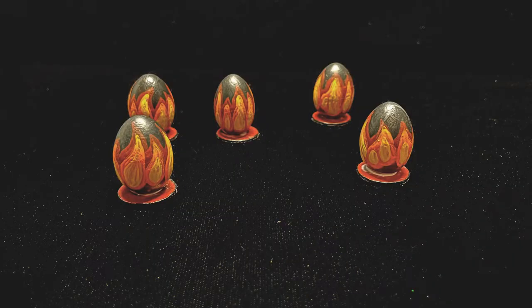Today on Help in the Dark we're gonna make flame markers — small markers you can use as a flaming spear, fireball, or just to indicate that a particular tile is on fire.